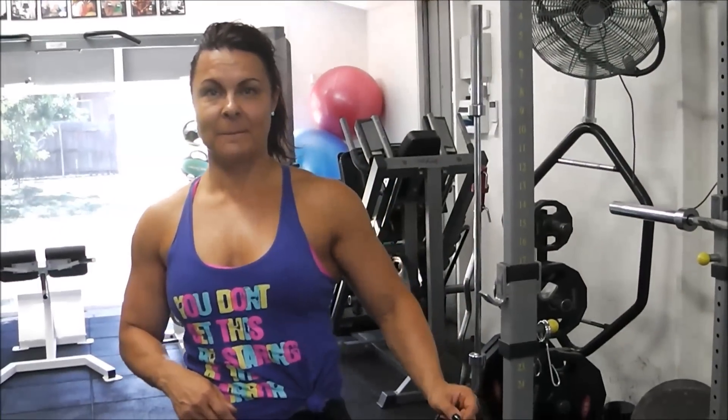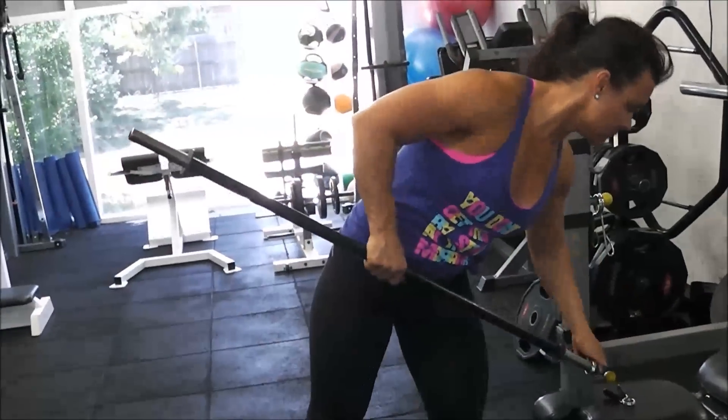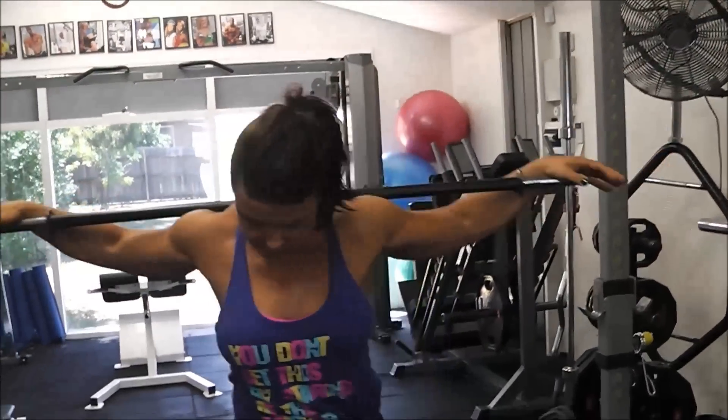Renata gave me a couple of really good exercises to do that Joe Rogers taught her. Now the first one — grab yourself a little stick, a little broomstick will do, or the pump bar weight in this case.